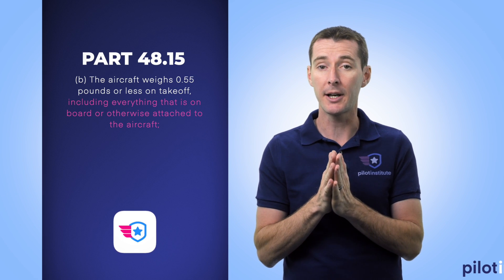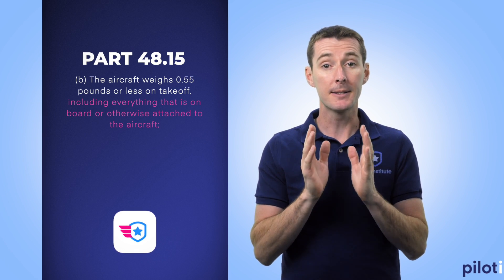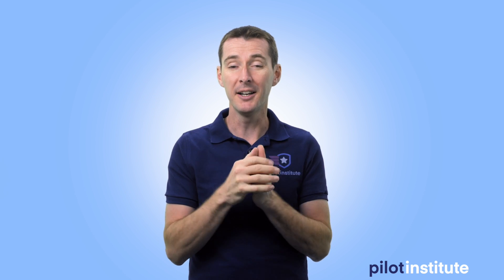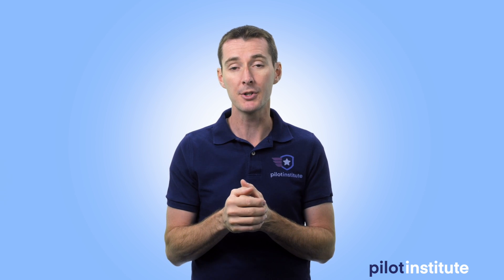Be careful, because the regulation also says — and I quote — 'including everything that is on board or otherwise attached to the aircraft.' This drone is supposed to be 249 grams, right under 250, so it doesn't have to be registered. But this gives you only about half a gram of margin. If you attach anything — leg extenders, a strobe light, anything more than a paper clip (which is about one gram) — it's going to push you over the 250 gram limit, at which point you have to register the drone with the FAA.